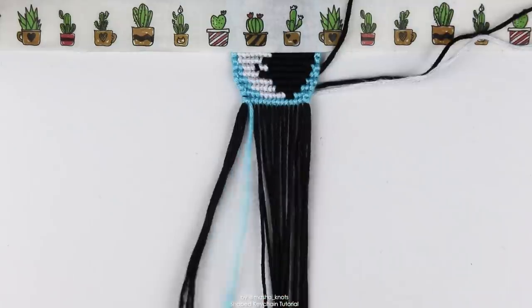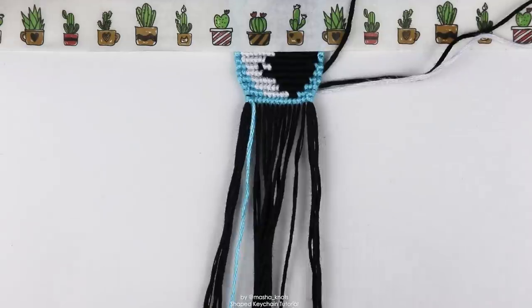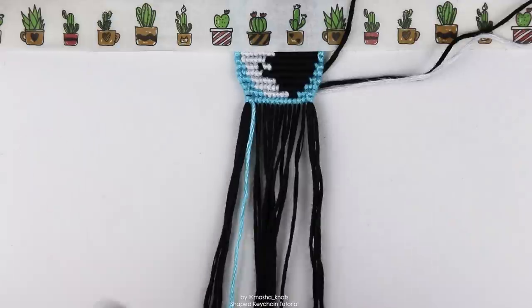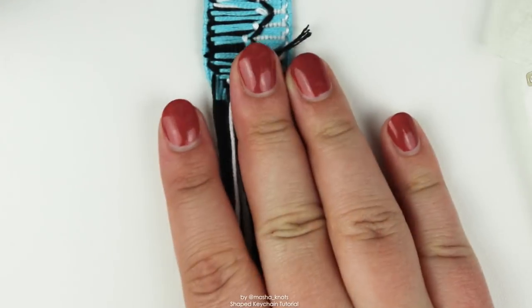At this point the design is finished and you can end your keychain however you would normally end it. I'm going to follow the rest of Claire's tutorial. In her tutorial she does it sort of upside down so the knots are on the other side, but I'm just going to flip the keychain and do them right side up.